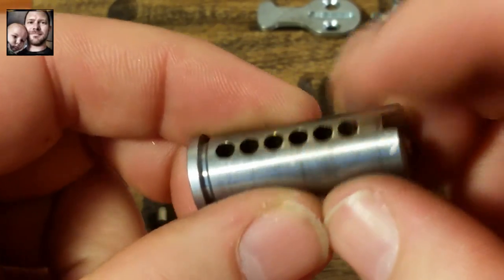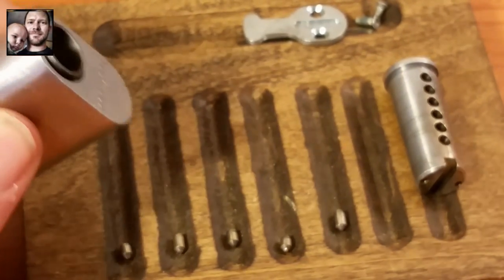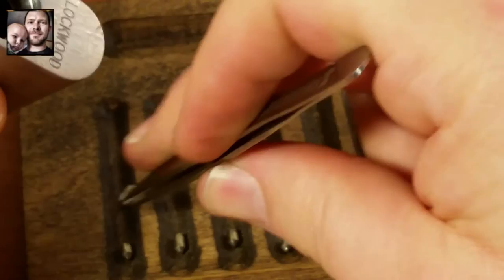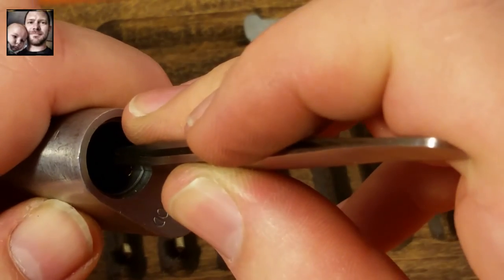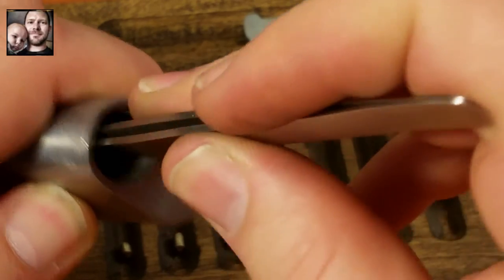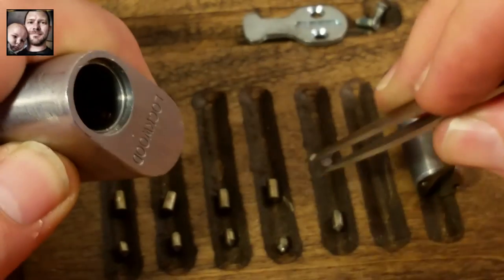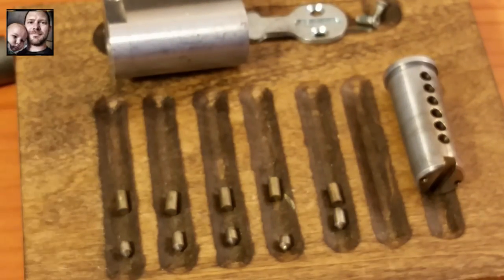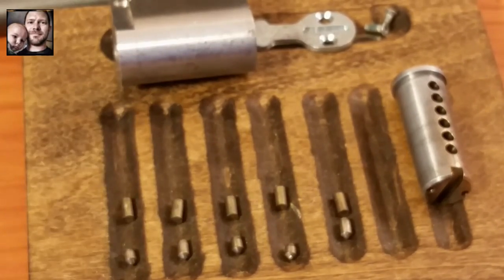No counter-milling or anything. The top pins — I assume they're all going to be standards; I didn't feel any security pins in there at all. Alright, there's all five pins, and it is pinned for six. I might see if I can get this thing to work with six pins when I'm done with it.